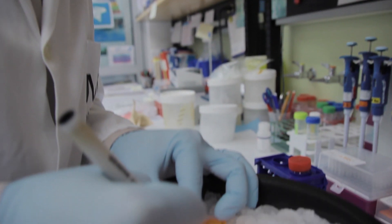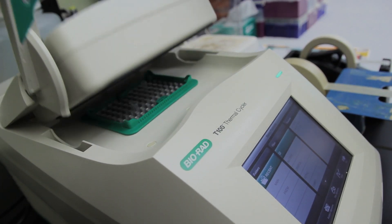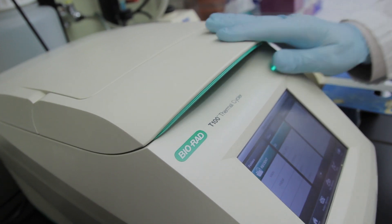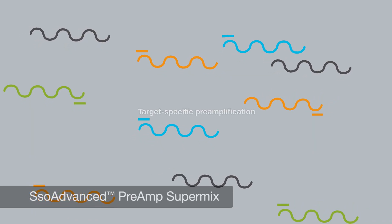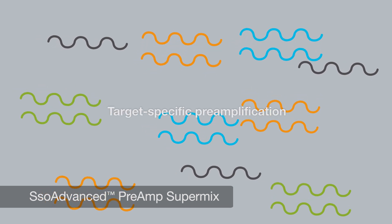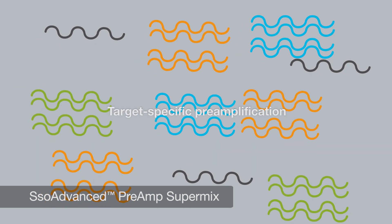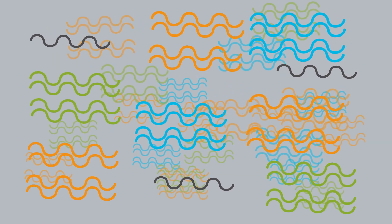The second step is a standard RT reaction. Then we took an aliquot of this RT reaction and performed a preamplification PCR with the PreAmp SuperMix, which allows us to perform a tandem preamplification of 100 targets, leading to a 1,000-fold increase of cDNA starting material for the subsequent PCR reaction.